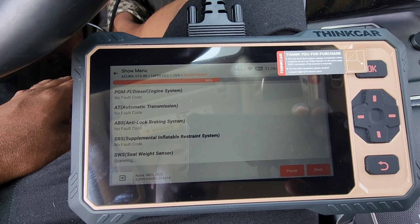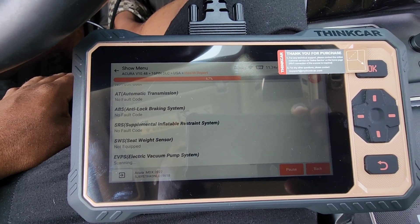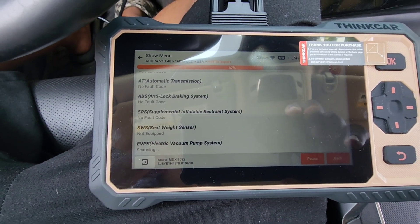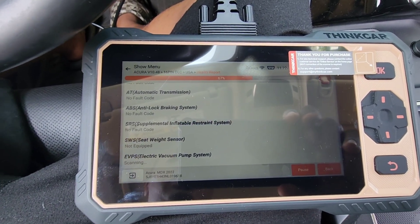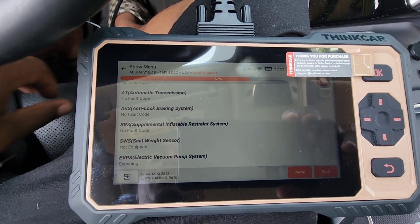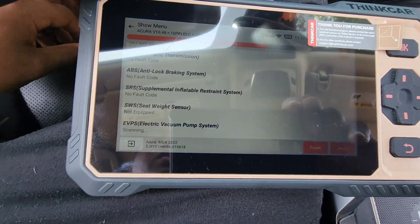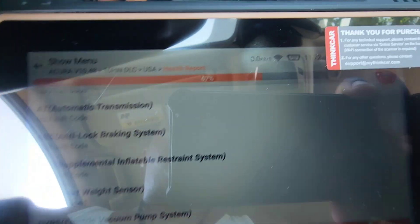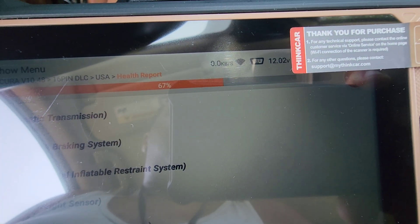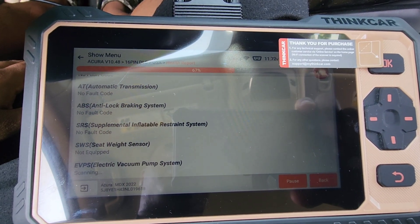It's scanning right now. I don't have any faults on this vehicle so it's not going to pull up any codes. There's a plastic cover sticker on the screen. It's also showing the battery voltage — 11.72 volts, even though the battery is only about a year old.